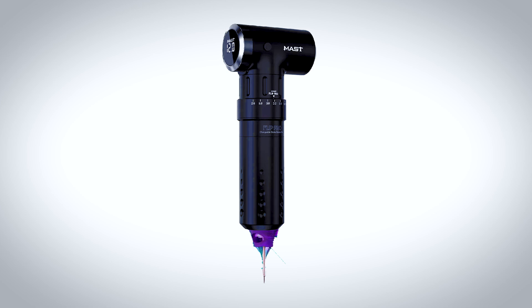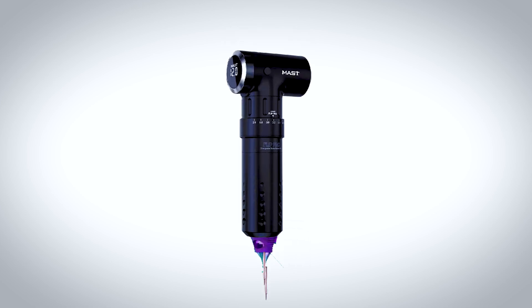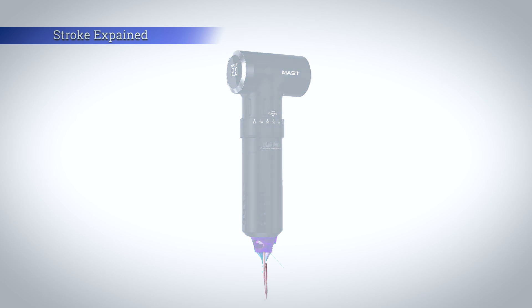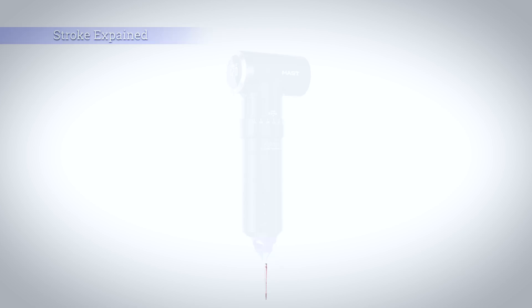You're massively reducing the potential of this machine if you don't understand stroke, so let me quickly explain the importance of stroke and why it is so important and why it's completely different to needle depth. The stroke of the machine is the distance that the machine's needle bar or plunger pushes the tattoo cartridge or needle from its most up position to its most downward position. It's agreed amongst most artists and machine builders throughout the tattoo industry that a longer stroke is more suited for a lining machine, a medium stroke is more suited towards a packer machine, and a shorter stroke is more suited for a shading machine. The pickup of ink and the ink delivered to the skin is just one of the many reasons for the different sizes of stroke.